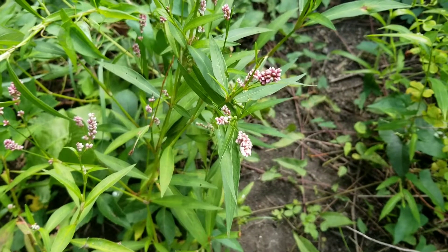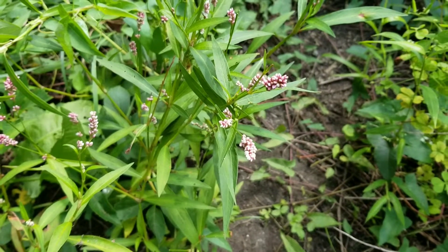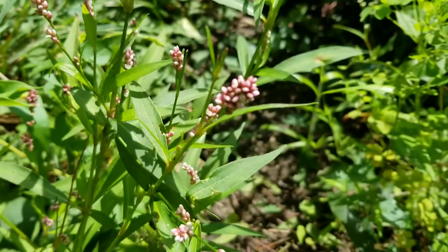This plant is invasive here in North America and can be identified by its pink flower clusters. These flowers are quite characteristic, but if you're not comfortable with identifying this plant on the flowers alone, here are some other things that may help you.